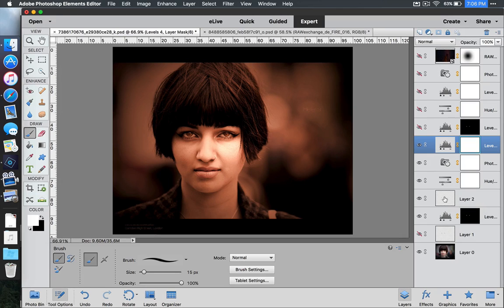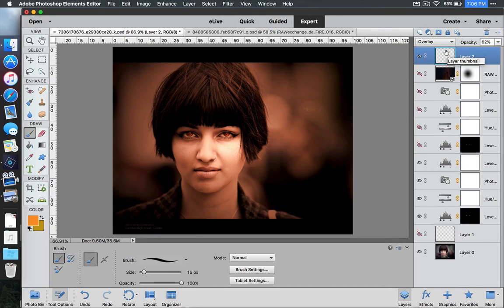Now we need to get those fiery eyes back. We're going to move the layer that we painted orange and move it to the top. Click on Layer 2, or whatever layer number you have, and move it all the way to the top of the Layers palette. As you can see, it brought that nice fiery orange back.